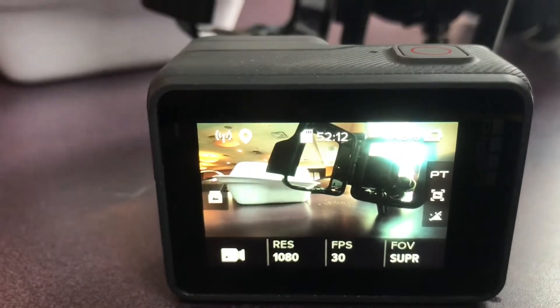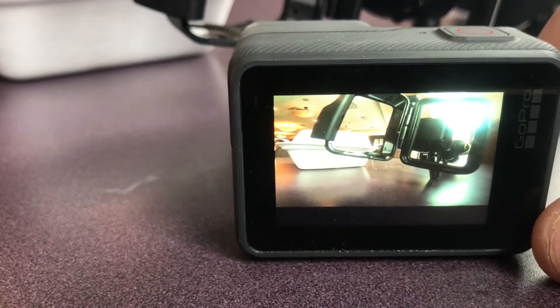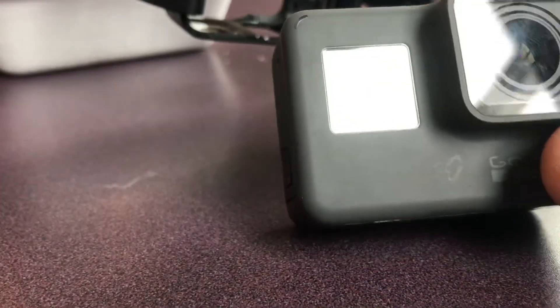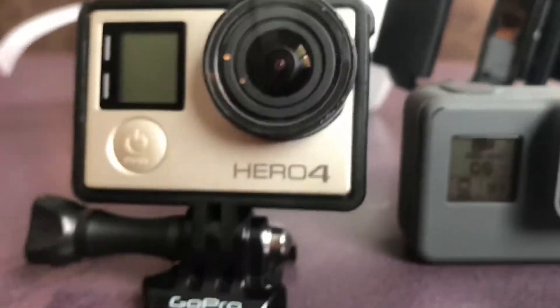I think my solution is gonna be to take a hand warmer and rubber band it to the back of this — maybe that'll work, I don't know, we'll see. But so far for snowboarding, this other camera definitely works a lot better in the cold than this one does.